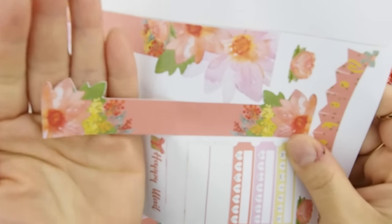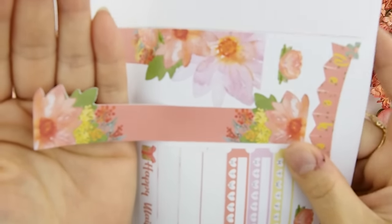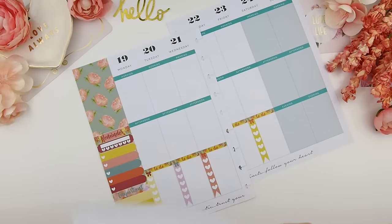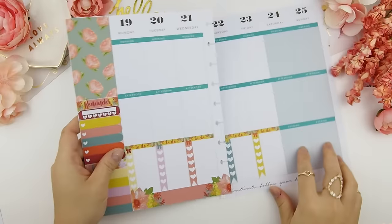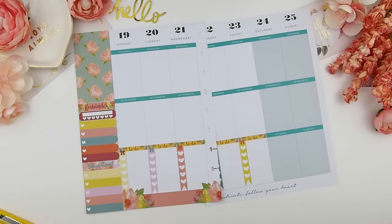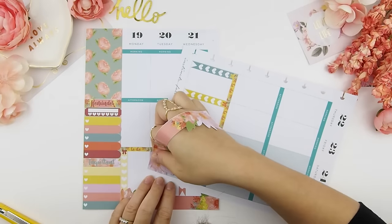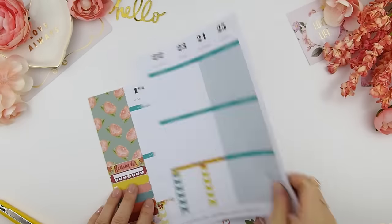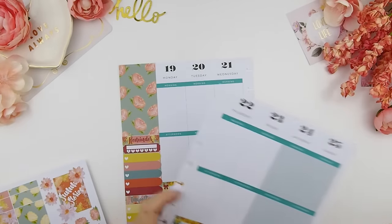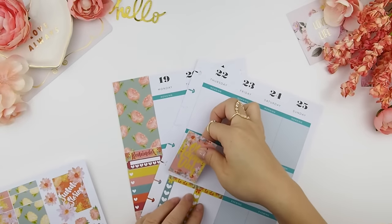My bottom washi is a little bit different from other washi tapes in that I like to extend my design cutouts rather than just a regular rectangle. I like having my washi or my design cutouts like that because it gives the spread a more whimsical feel and it's just different from other planner stickers out there. I thought I'd do the other side too, but then I realized I wasn't sure what would go in the weekend section, so I just left that side until I decided.